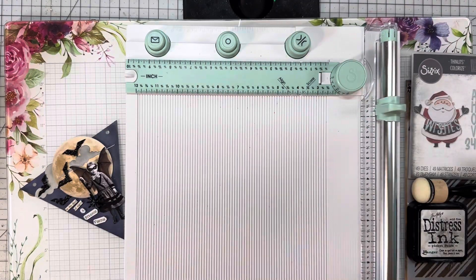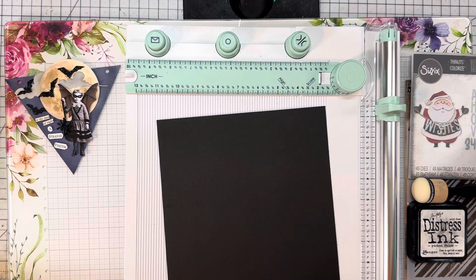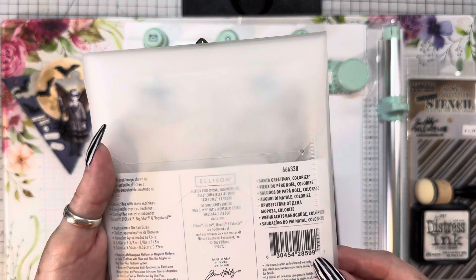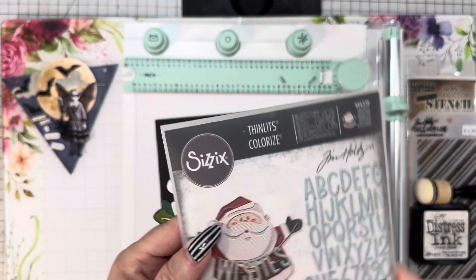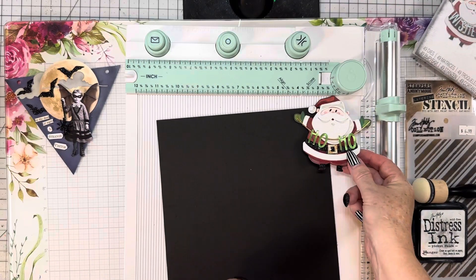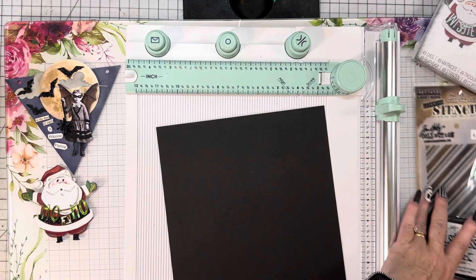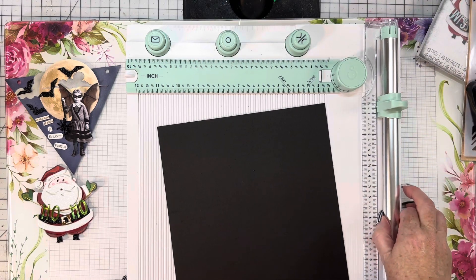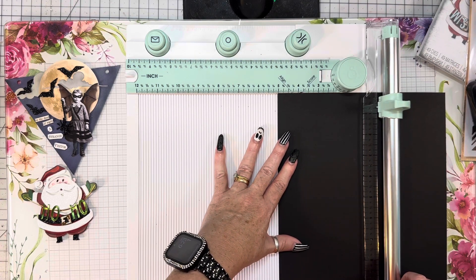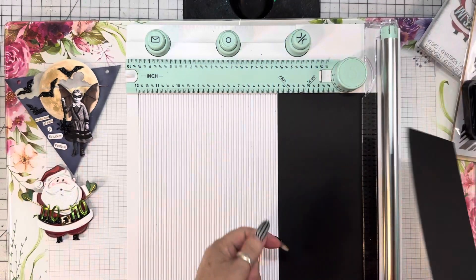You need to decide what size you want your banner. I decided I want to use this cute little Santa — this is the new Tim Holtz Santa Greetings. He's super easy to put together. I kind of figured out what size I wanted my banner to be. I'm going to do five inches. This is 110-pound cardstock, and that's how it just cuts through it like butter. You'll want to move this away. This little ruler is amazing. You're going to pull this up — don't pull it out — and put it to 30 degrees. The first one's 15, and there's 30 degrees. This is the 30 degrees that you're going to use to do your banner.